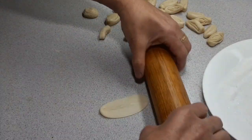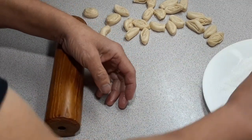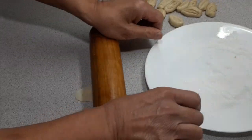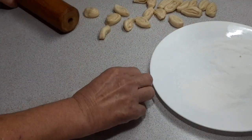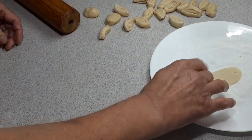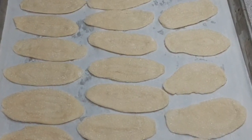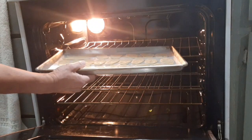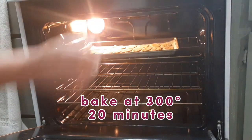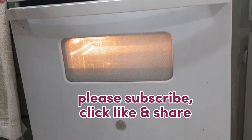Now we are going to flatten each sliced piece of dough to about one eighth of an inch thick, then dip it into sugar. Do the same for the rest of the sliced dough. Once done, the otap is ready to bake. Bake at 300 degrees for about 20 minutes or until the edges turn light brown. Please subscribe, click like, and share.